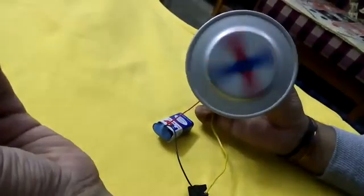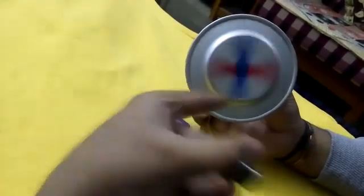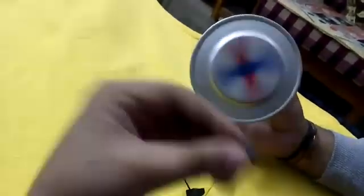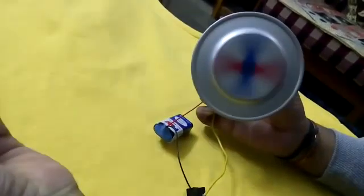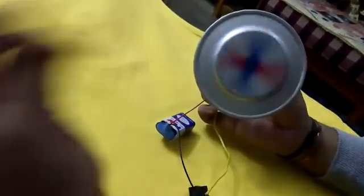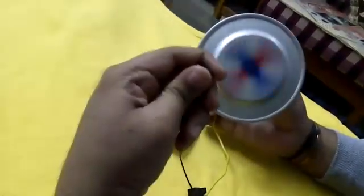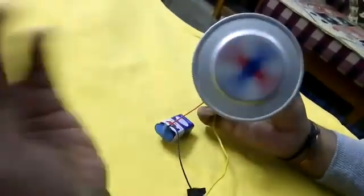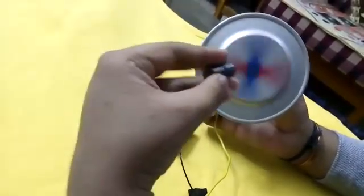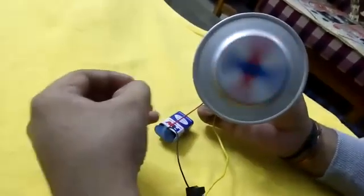This happens because of the production of eddy currents. Eddy currents are circular currents which are produced in a metallic sheet when it is subjected to an external magnetic field. It happens because of the relative motion between the magnetic field and the metallic plate. These eddy currents produce a magnetic field which creates a force opposite to the direction of the motion. This force also creates a drag effect which reduces the angular velocity.